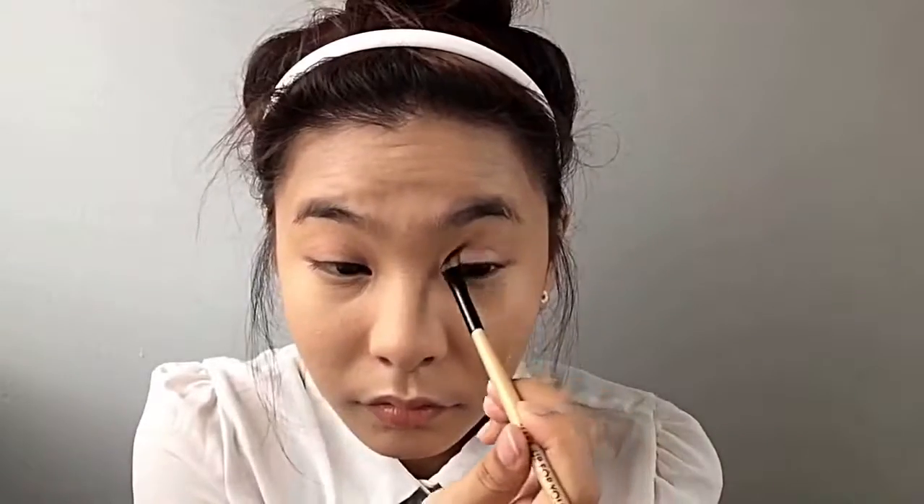Then going in with this crimson orange color, we're gonna put that in the crease just to add some dimension. I'll be going back in with a fluffy brush and blending that out, repeating this process until I get my desired look. Then with the darkest shade we're gonna put that in the outer third of our eye and blend that in as well.